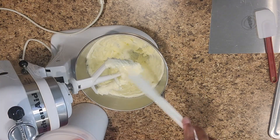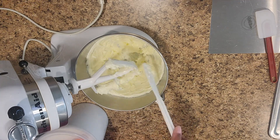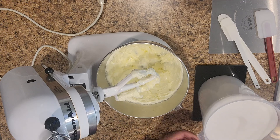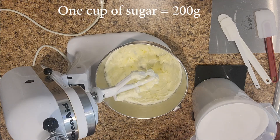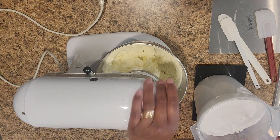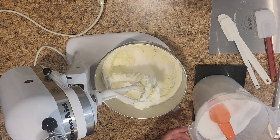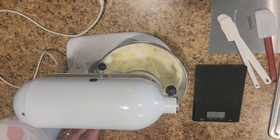Now we're going to weigh the sugar in. We need 600 grams, so we'll put in 200 grams at a time — three cups total. Then we'll go ahead and let this cream together.